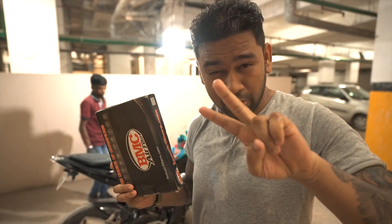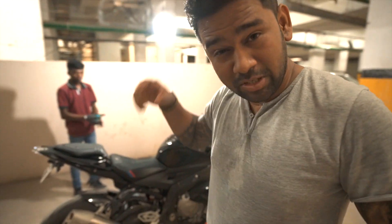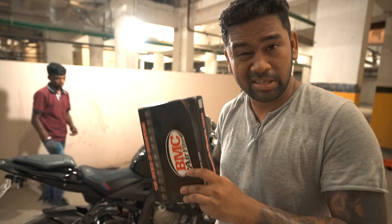The first thing to change is the air filter - the BMC road standard. BMC sells two versions: one is the race edition which you need for the track, and this is the standard edition which is for the road. We're going to remove the stock air filter and install this right now.